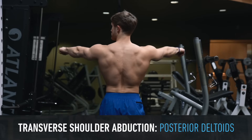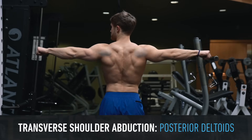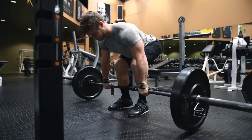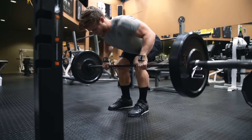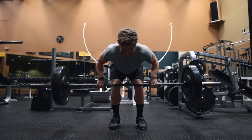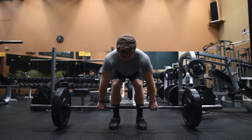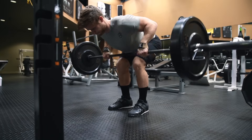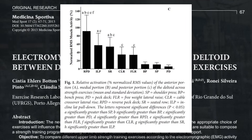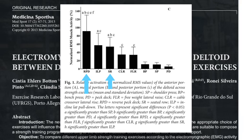The primary function of the rear delt is transverse shoulder abduction — basically when you move your arm out to the side in the horizontal plane, like you would in a reverse fly. There's the same basic movement pattern in rowing variations like the Pendlay row where the arms move out to the side as the elbow bends. While the rear delts are highly active in compound pulling exercises such as rows, EMG data from Button et al. shows that isolation exercises like the reverse pec deck tend to outperform compound exercises like the seated row for the rear delts.